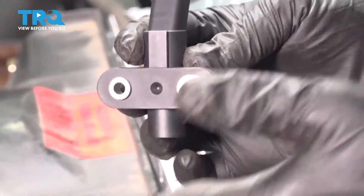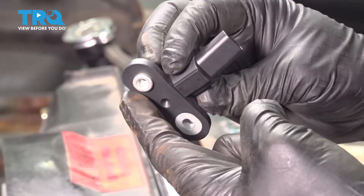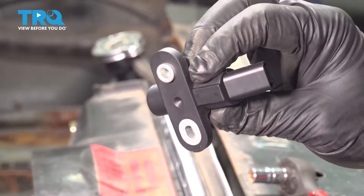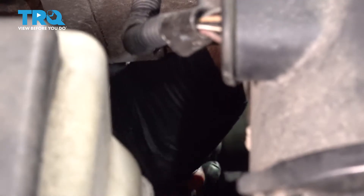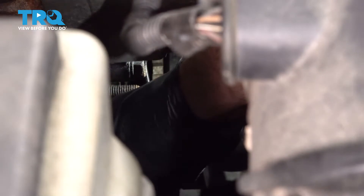Our original sensor that is still on the engine is stuck on this sleeve right here. This sleeve actually inserts in and locks it into place. Ours is kind of corroded around there, so we're working on getting that out — just rocking it back and forth. And we got that part out. I'm going to use a small pick to clean out the inside of where that component was, as there was a little bit of corrosion in there causing our sensor to get stuck.